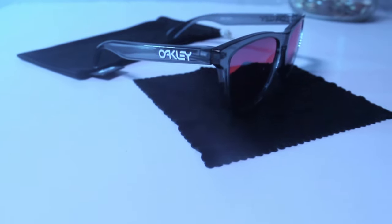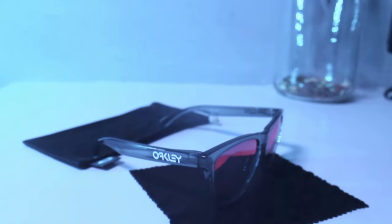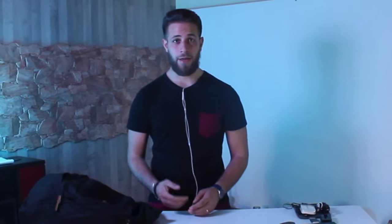Andando avanti, passiamo certamente alla parte meno tecnologica di questo zaino, ovvero i miei occhiali. Io utilizzo degli occhiali della Oakley e sono veramente innamorato delle sue lenti e della loro comodità. Come ultimo prodotto all'interno di questa sacca, ho un comodissimo portacarte per portare con me i miei documenti e le mie carte di credito.